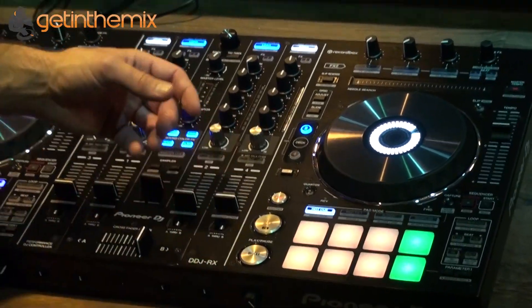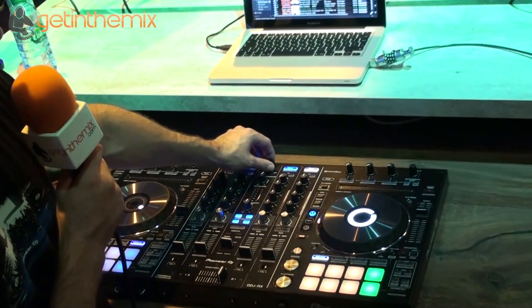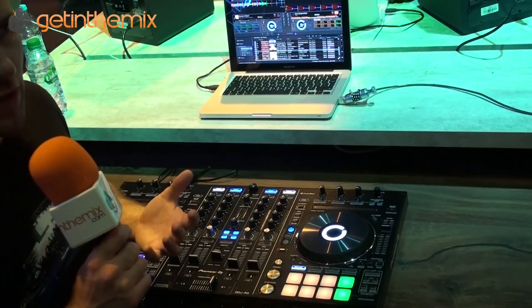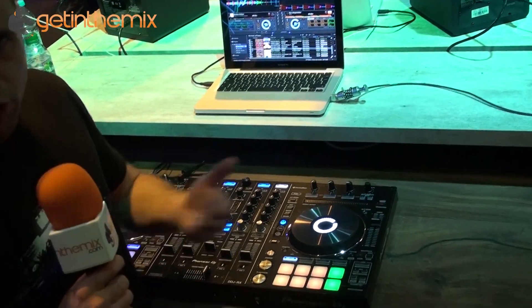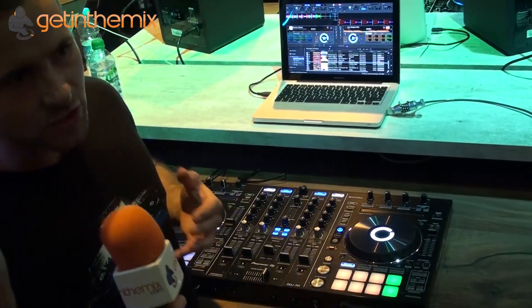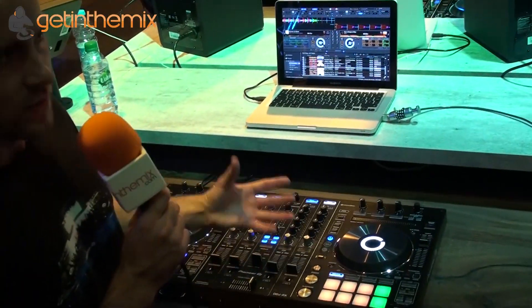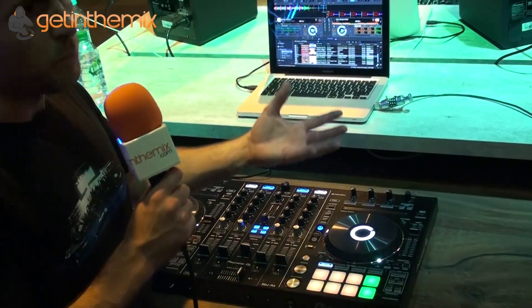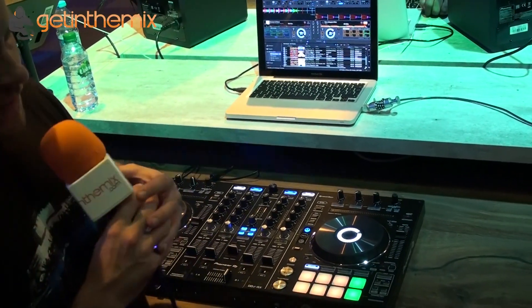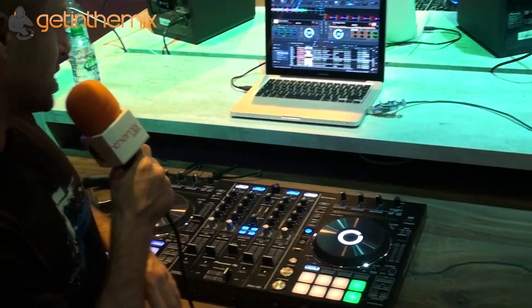When you're using the software, you're going to be able to browse through your collection using the central rotary browse knob when in performance mode. You can hit back and jump through your tree. The beauty of this is I've been using Rekordbox for four or five years, building up my collection and playlists and completely customising my tracks. All that customisation and effort is now available directly here on the controller — the same platform I've been DJing with in nightclubs, now available on a controller. It's perfectly integrated for home and professional use, like a stepping stone into the professional world.